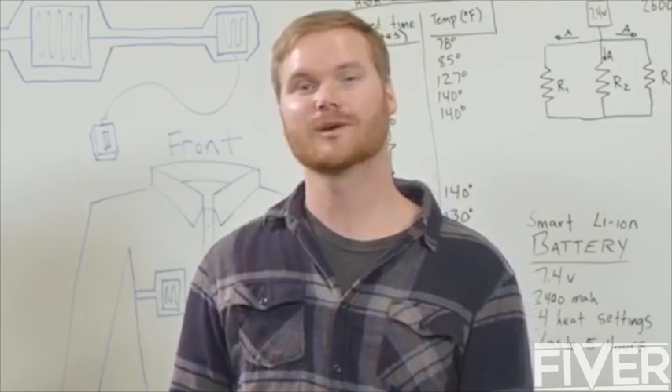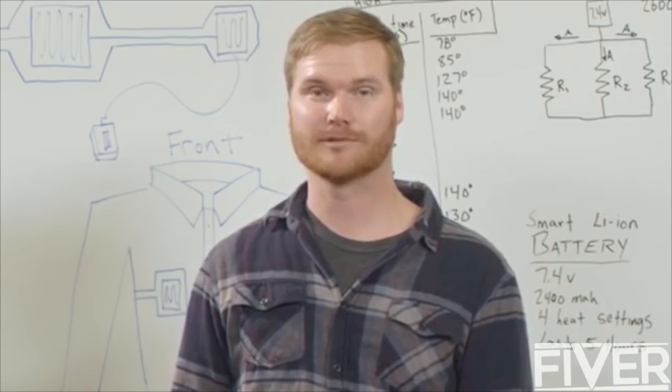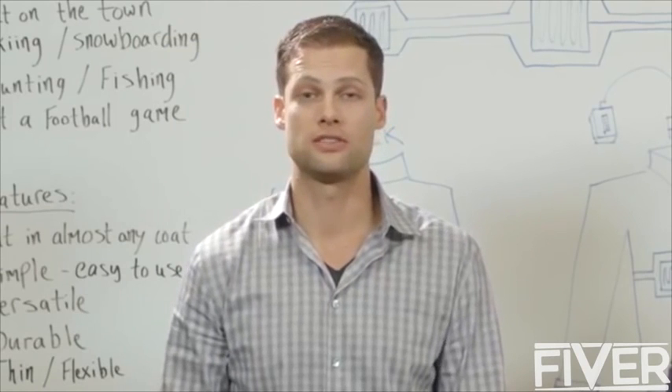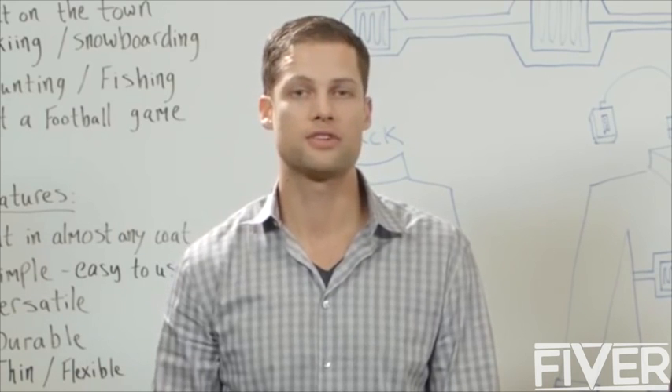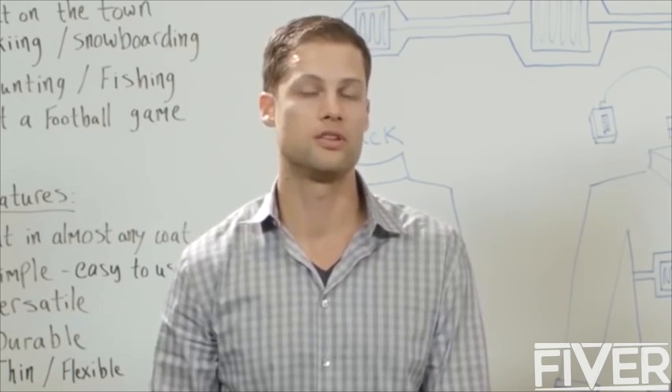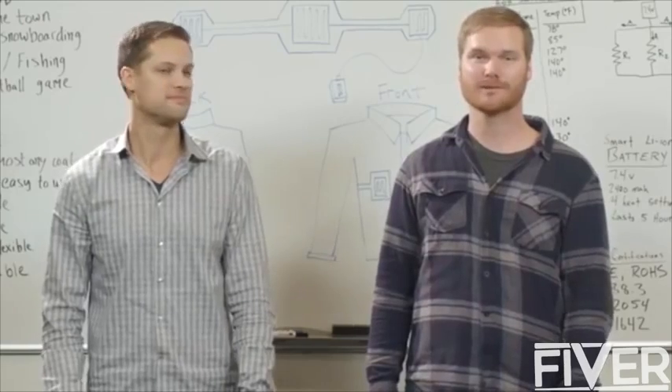Over the past two years, we have developed Torch with our own money, and we've already manufactured our first run of functional prototypes. In order to make Torch a success, we need your help to complete the patent process and manufacture our full-scale production run to bring to market. We are excited about the future and we know that together we can make Torch a success.